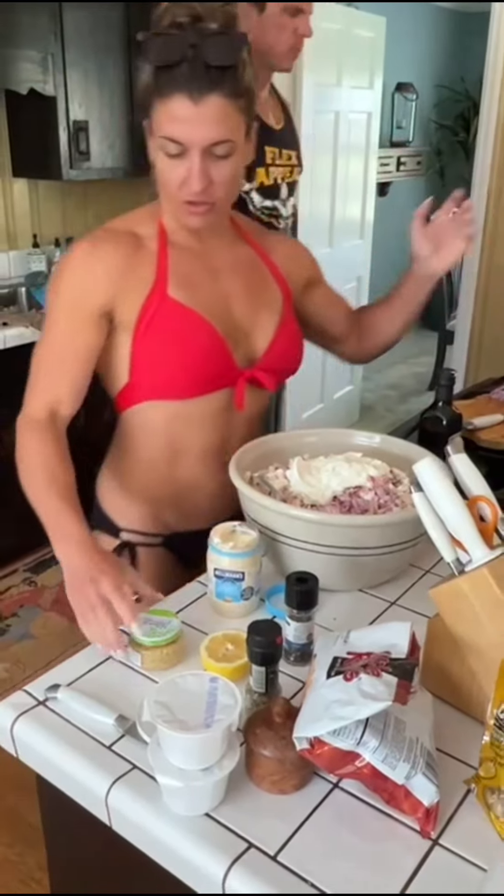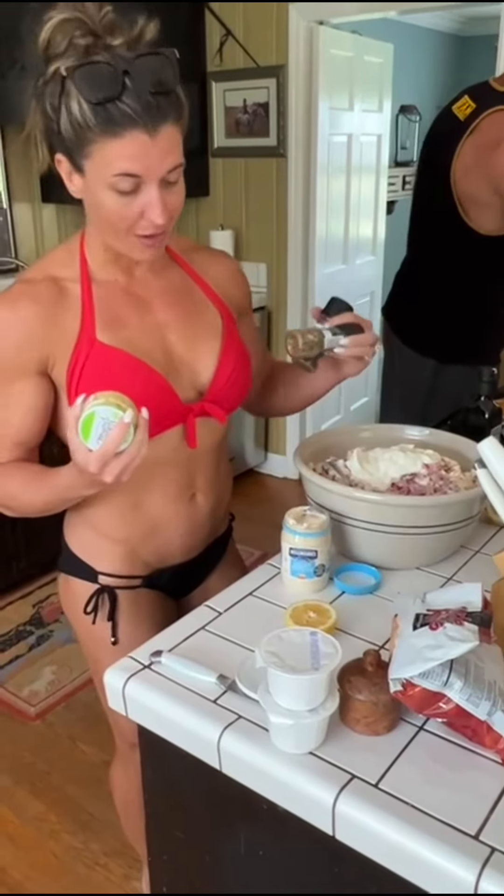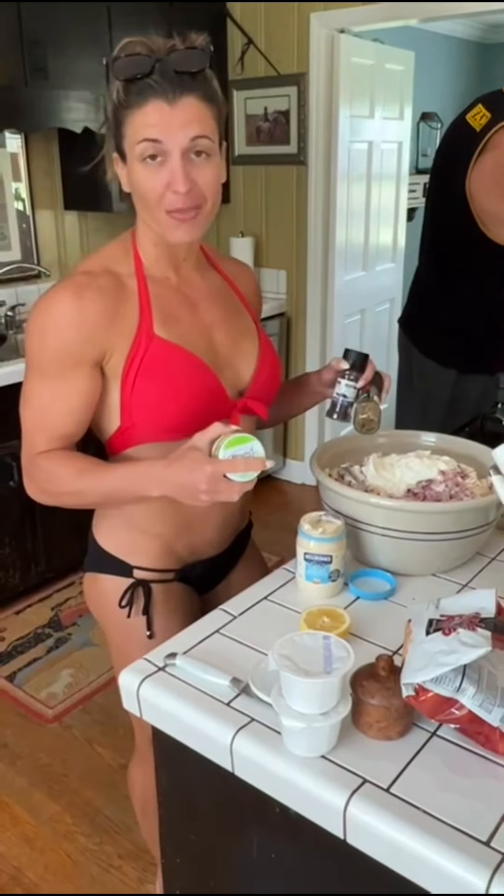And then the last thing we're going to add in is our dry seasonings. We've got some garlic, salt, pepper, Italian. Stir it all up and we are good to go.